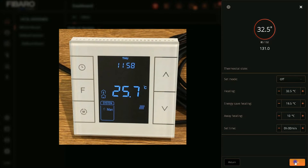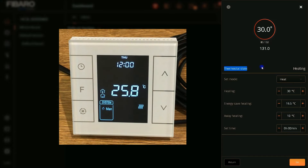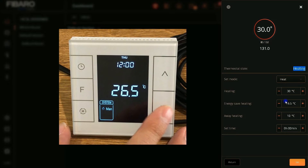I set the mode to off and click Set. The thermostat is immediately set to off. I set it to heat then click Set. It's working flawlessly. Let's adjust the set point. It is applied. In front of the thermostat state we have 'heating'. By looking at the display of the thermostat, you can see the heating icon. So we have the state of the thermostat confirmed using Fibaro Home Center.